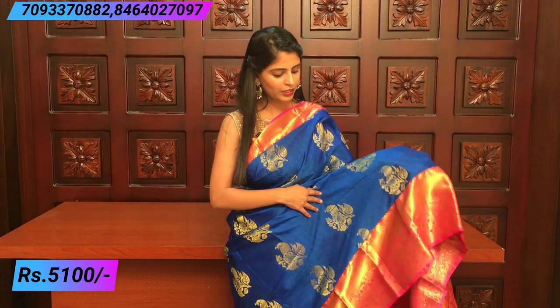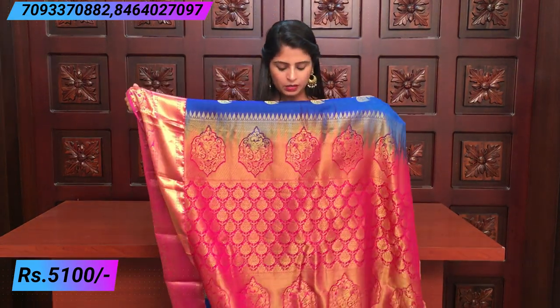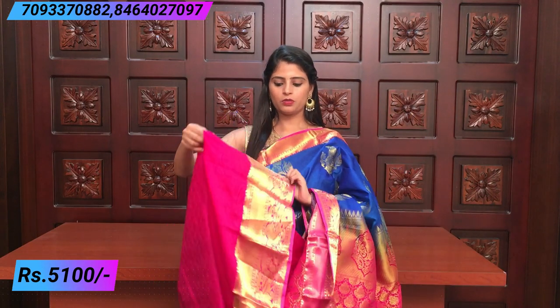The saree body has self-embossed work with thread weaving throughout. It is not plain — self-embossed weaving is done in the middle. It looks very rich; just add gold jewellery and it looks very rich. The pallu has gold weaving. The blouse is a contrast pink blouse.